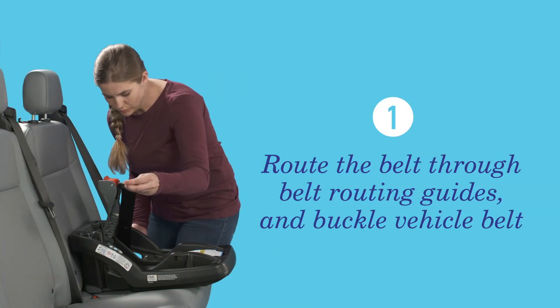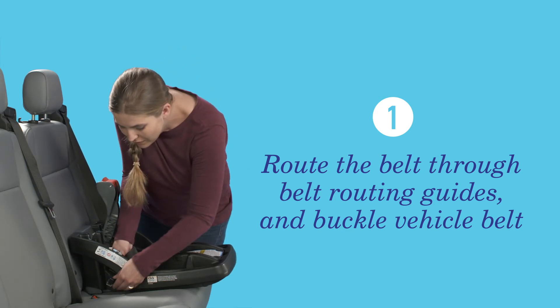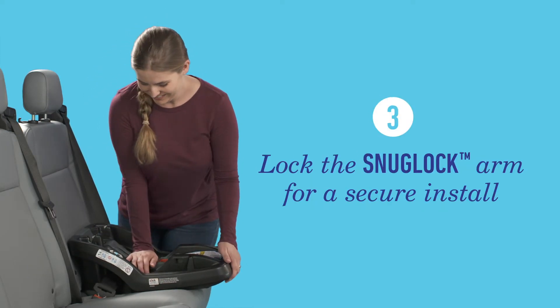Route the vehicle seat belt through the guides marked with blue labels, then buckle the vehicle seat belt. Route both the lap and shoulder belts together. Next, remove any slack in the vehicle seat belt, then lock the SnugLock arm.